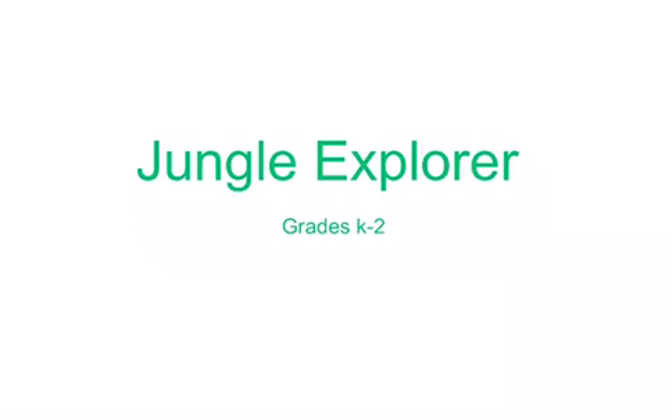Hello, my name is Kevin Vinson, and this game is called Jungle Explorer, and it's for grades K through 2.